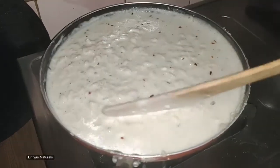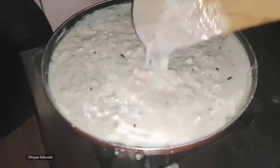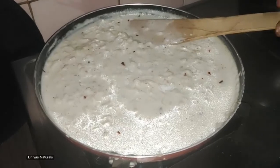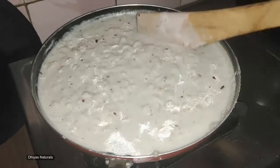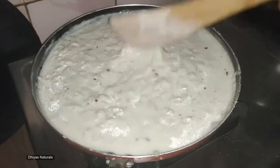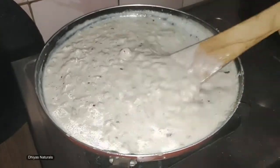Let's mix the noodles well. Take a little bit of salt and add another pinch of salt. Add salt and pepper to taste.